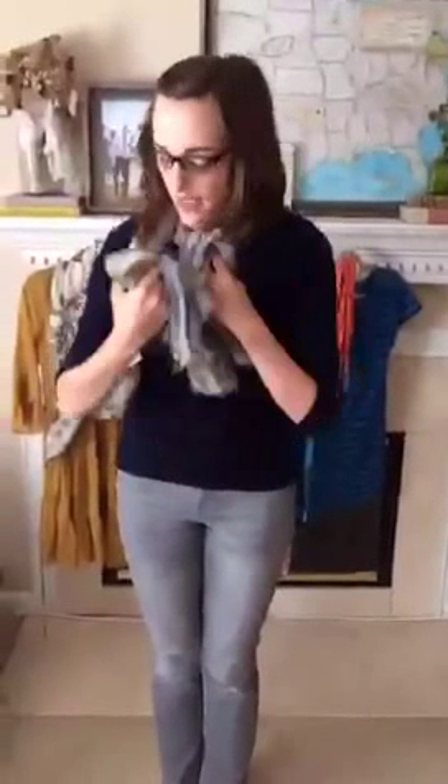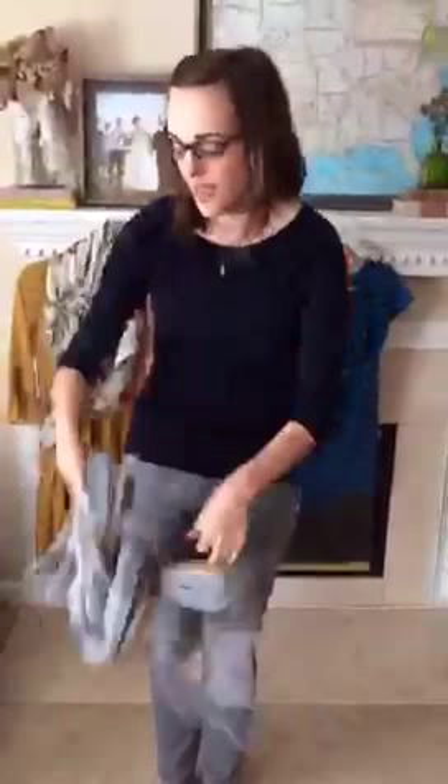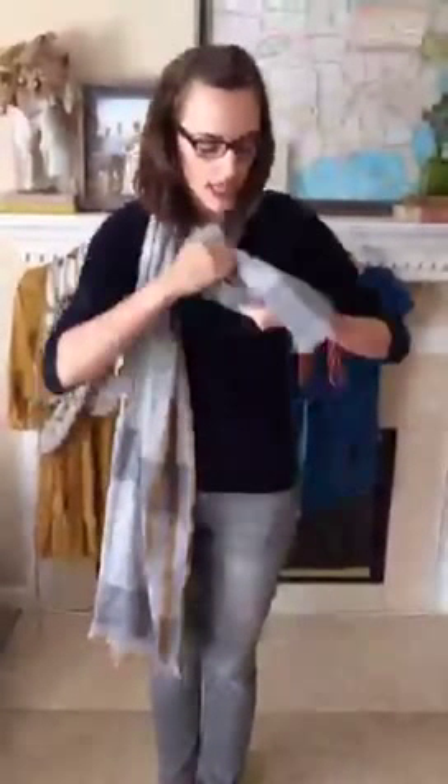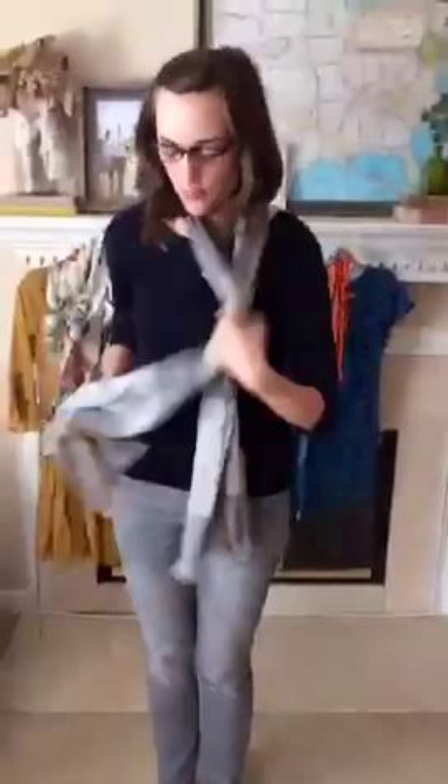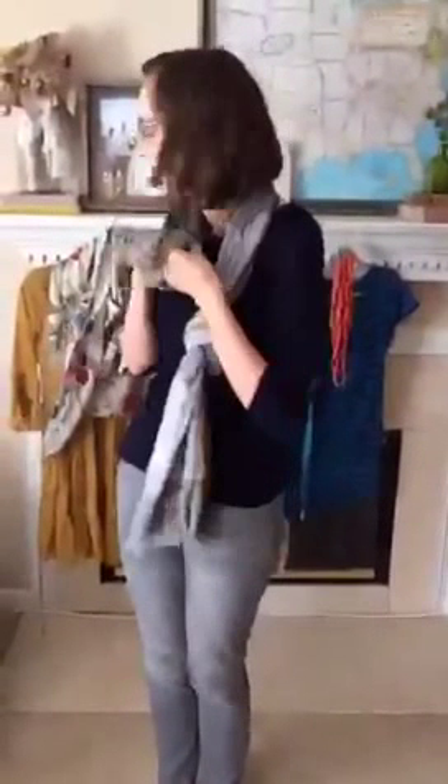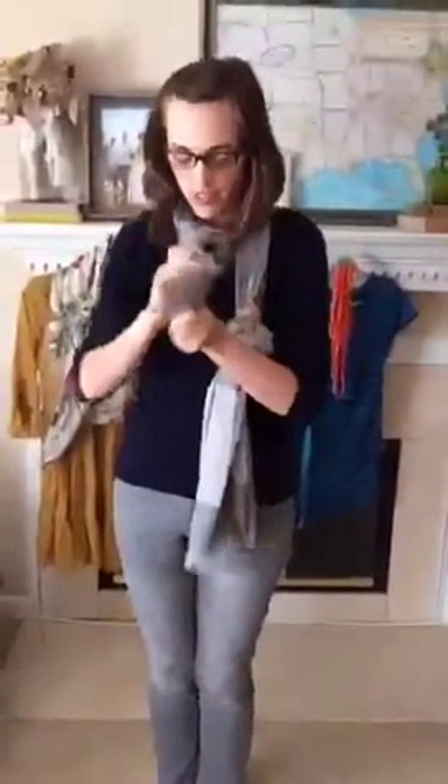Another thing I do sometimes — if I have a scarf that's too short, where I can't wrap it around my neck and it looks funny or cuts up really high — what you can do is put the scarf around and then tie two knots on the end, one here and one here. Let's say you've got on a jean jacket: you can put it around the collar and have this sort of sitting out, and it adds some style to what you're wearing.